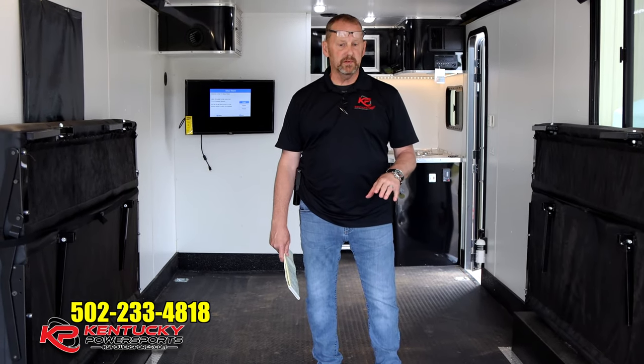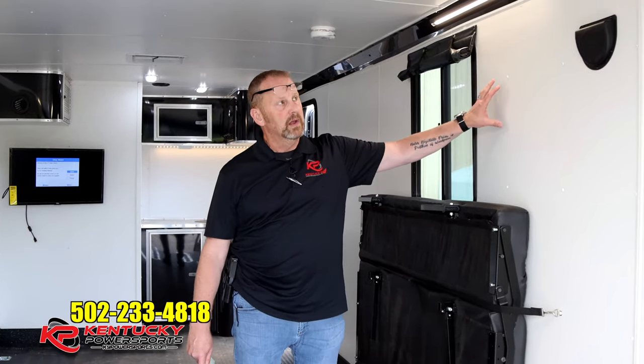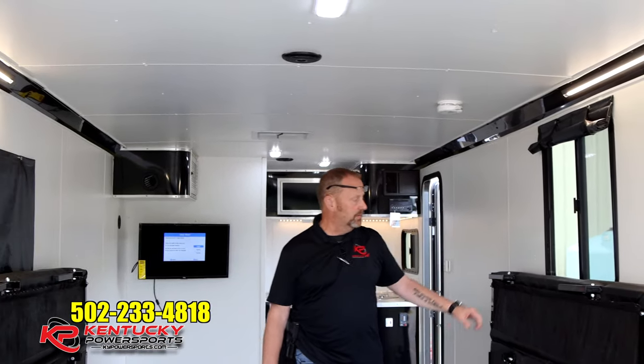Your walls are insulated with polystyrene board. The floors are actually three-quarter inch Georgia Pacific DryMax underneath this rubberized coating. Your walls have the polystyrene and then three-eighths inch Georgia Pacific DryMax on the walls, covered with vinyl, and your interior roof is also covered with vinyl.